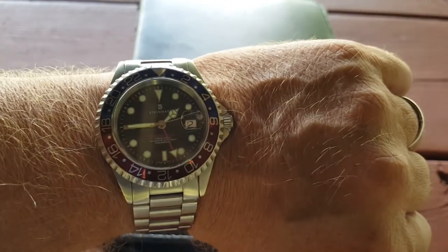Hi everybody and welcome to Watches Galore. My name is Scott and I am glad you are here today. Today we're gonna take a look at the Esslinger watch tool kit, but first, wrist watch check.